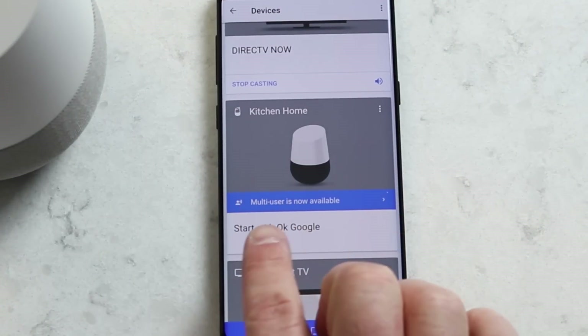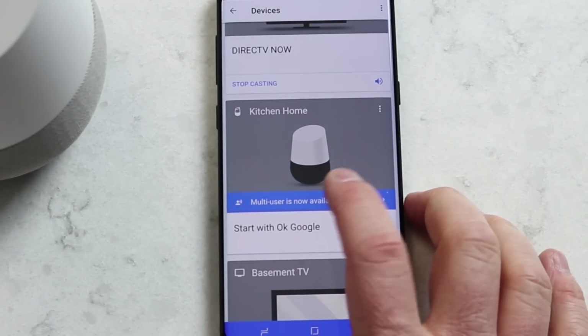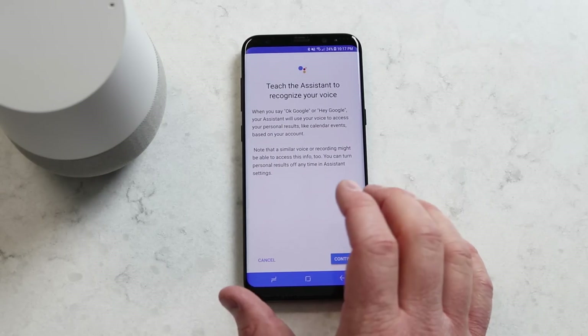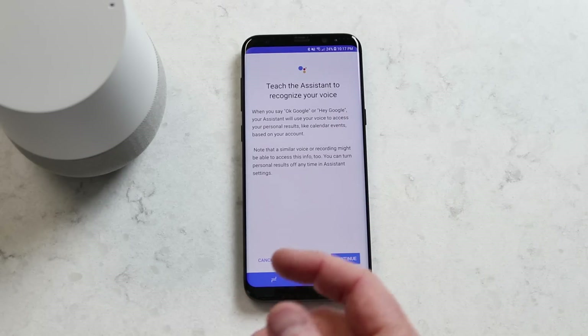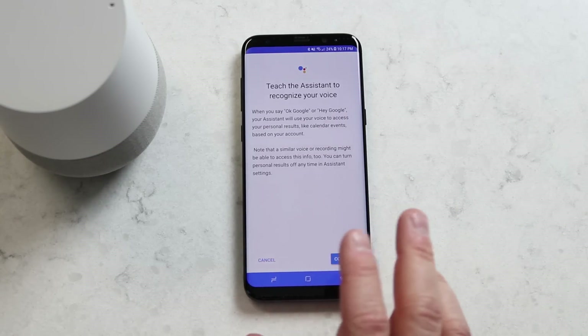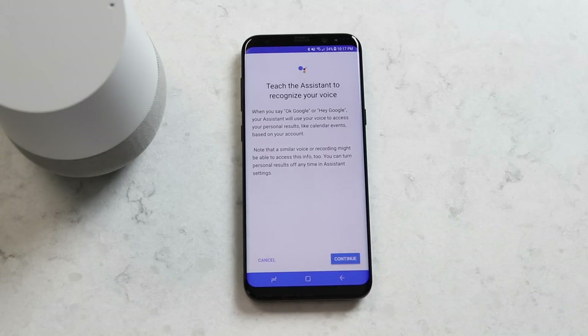Here on the Google Home, it says multi-user is now available. I'm going to click on that, and now it is asking me to customize the Google Assistant with my voice. I'm going to say the keywords two times each to make sure that it recognizes who I am.